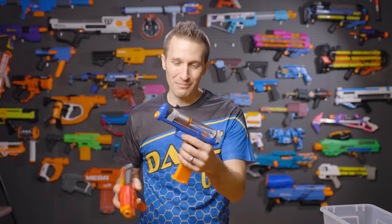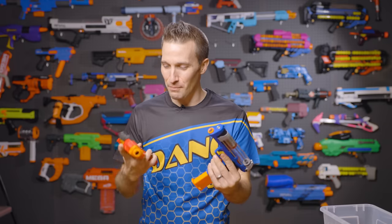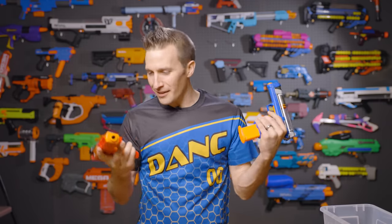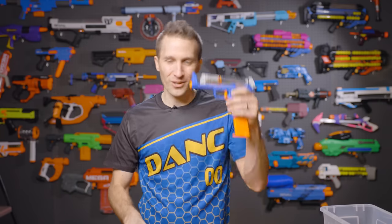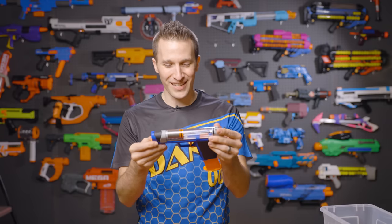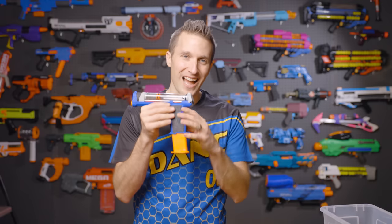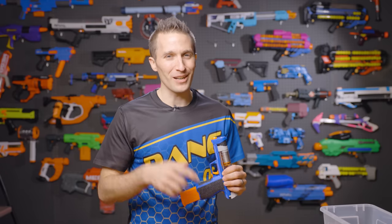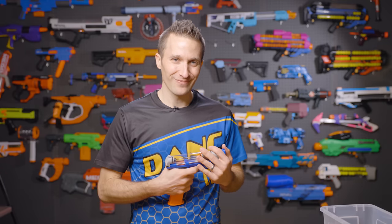It's still a really great blaster and it's still competitive, but it's hard to weigh the two together. This is a production-run blaster versus a 3D printed one — they serve very different purposes in very different markets. I think they'll do really well with this. I'd love to hear what you think in the comments. What 3D printed community blaster should I review next? Let me know down below. Until next time, I'm out of darts.